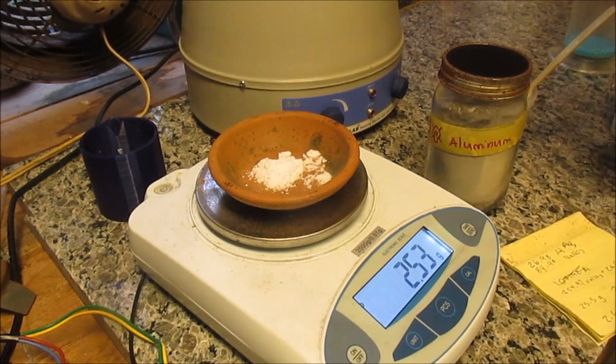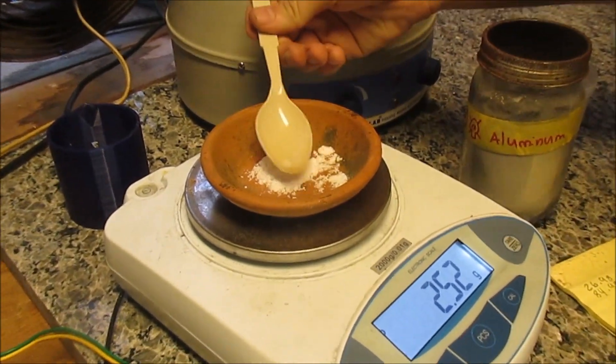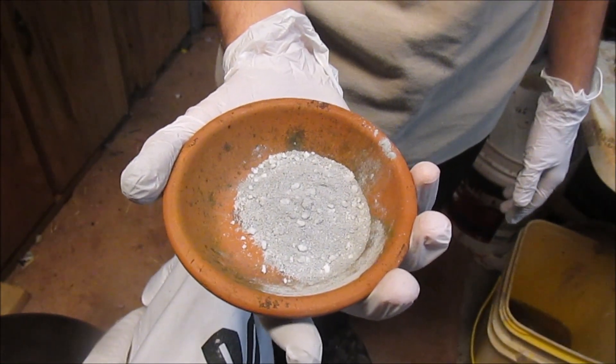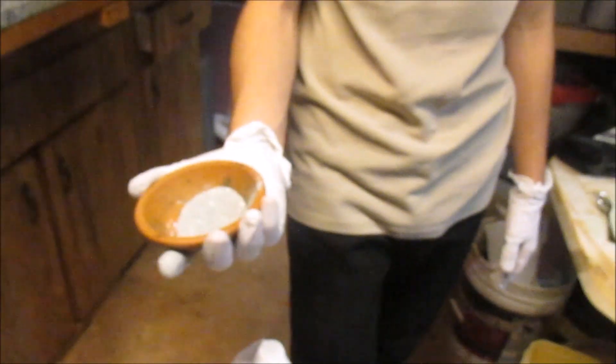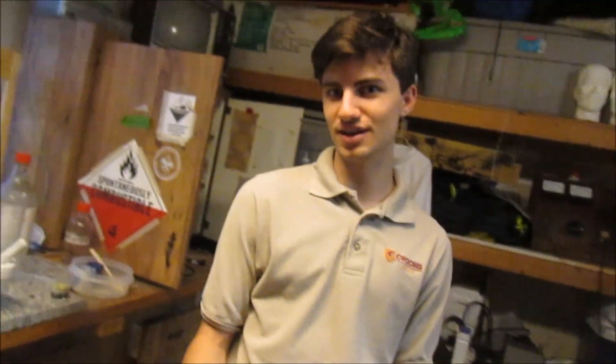We're going to crush this stuff up too. I messed up the measurements a little bit, so I ended up just doubling everything — so we're going to double everything. It's double day, daily double.